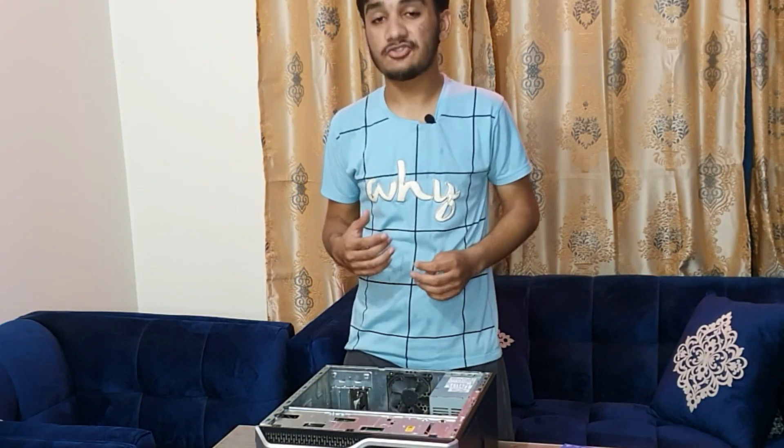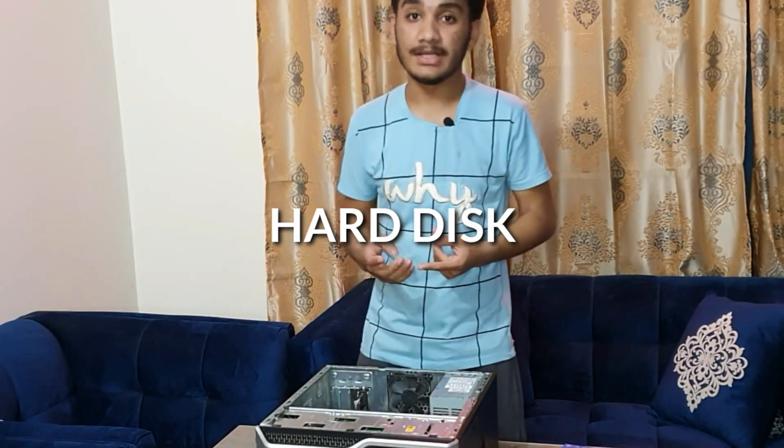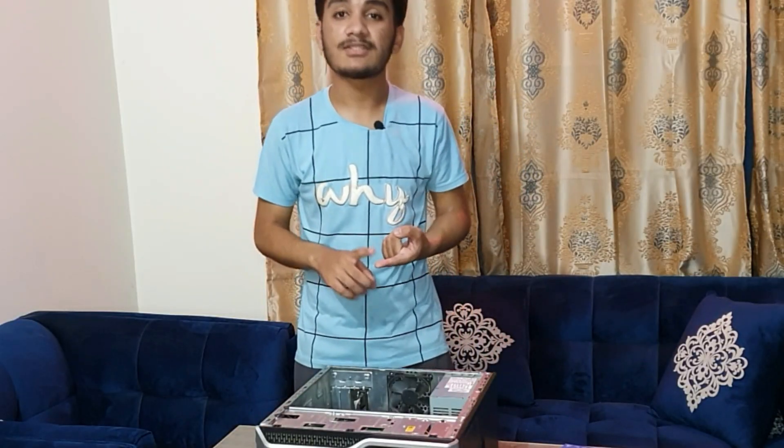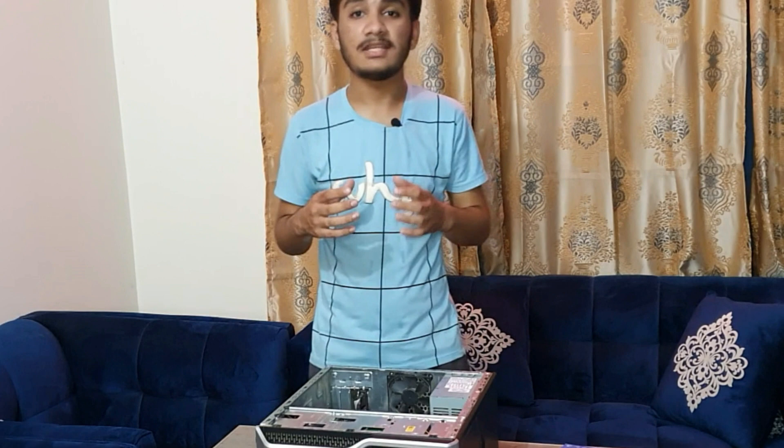Let's talk about the history of computer storage. The first thing which came was the floppy disk. The floppy disk was very slow and had very small capacity — the video you are actually looking at right now wasn't able to fit in it. Then came the hard disk, which had better performance than the floppy disk and had much more space, making the computer faster and easier to use.